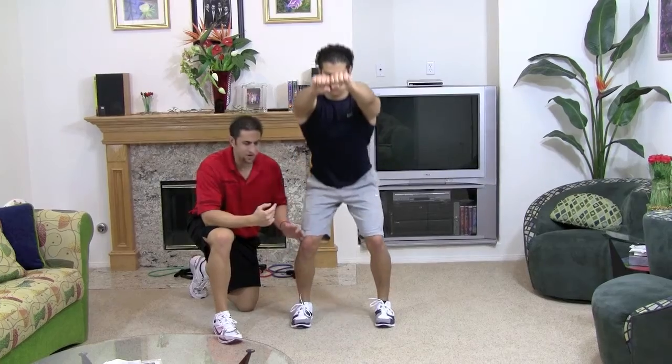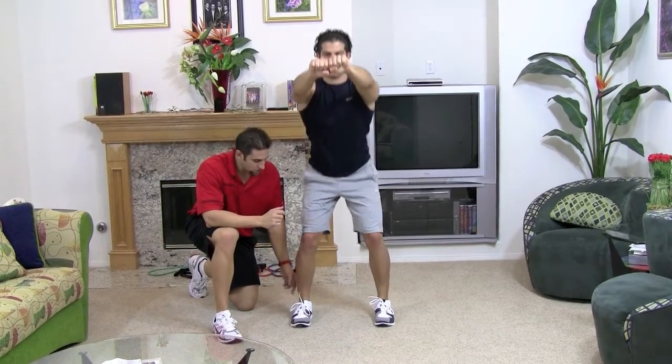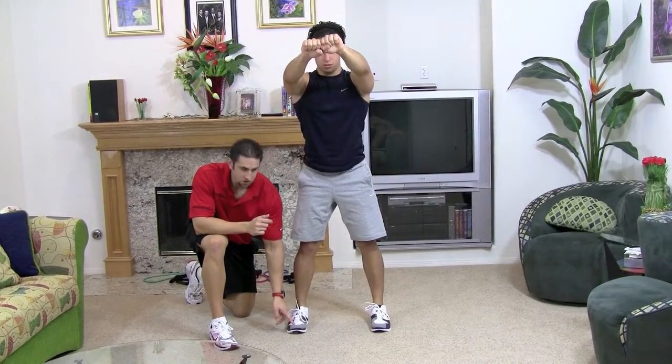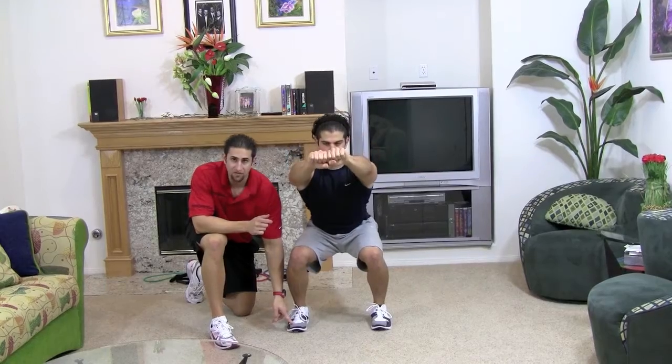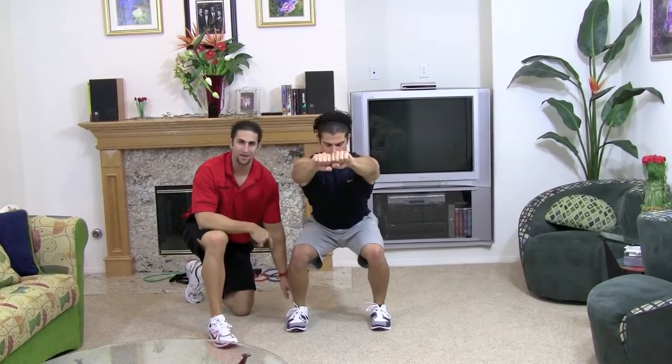If you don't stick your butt out, your knees are going to pass your toes and you put pressure on your knees. Also, you want to put all the force in your heel. The second your foot starts getting pressure in the front of the foot, that means we're putting pressure on the knee — we don't want that. So all the pressure in the back, in the heel.